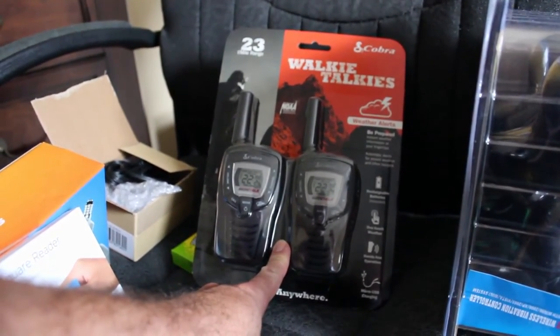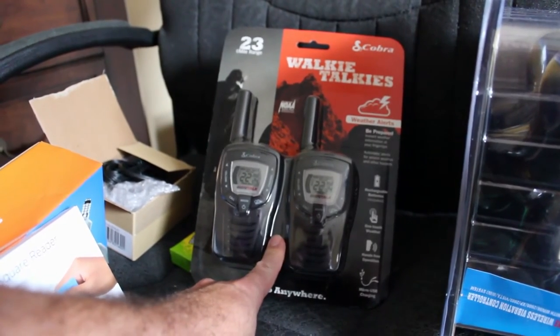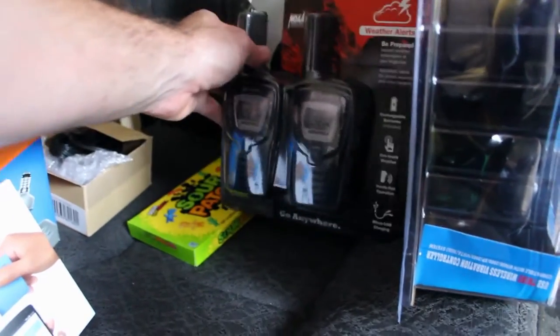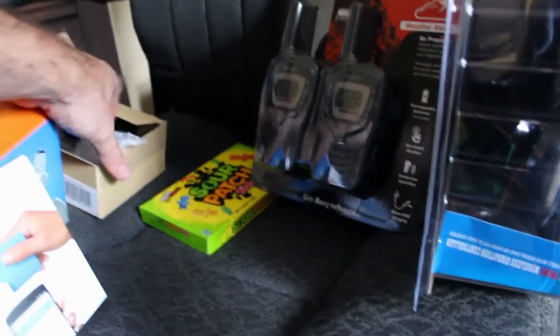This one wasn't on my Amazon wish list but my wife knew I wanted it — just some long-range walkie-talkies. They're good when you're out in the mountains driving around in two different vehicles and you don't have cell phone service. I'll play around with those.